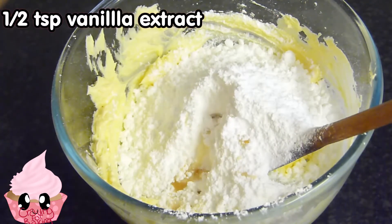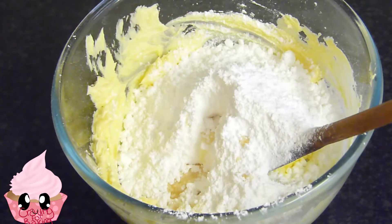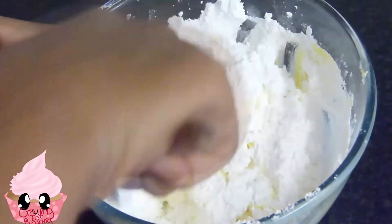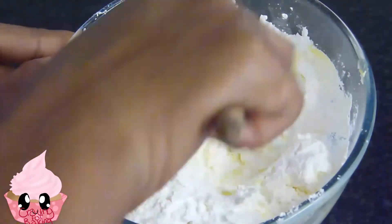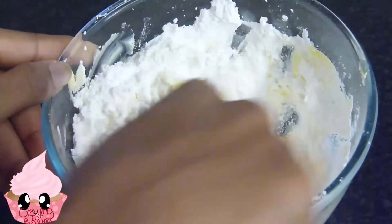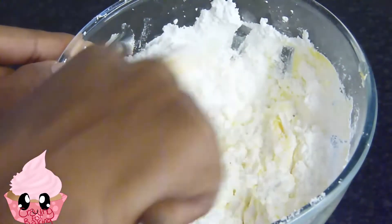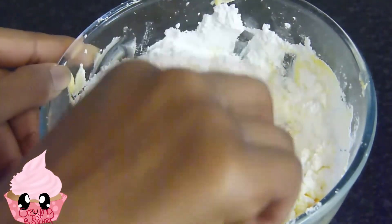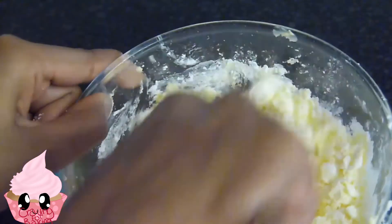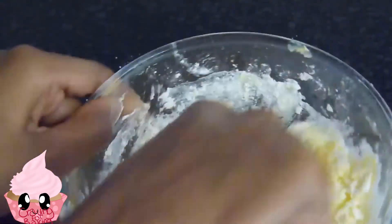I also added in my vanilla extract and we're just going to mix that all together until it's nice and creamy. It will have a really crumbly, hard-to-mix texture at first, but just keep mixing — it will eventually come together into a really nice creamy smooth buttercream. That's what I love about this recipe: you don't need a lot of ingredients and it comes together really well.